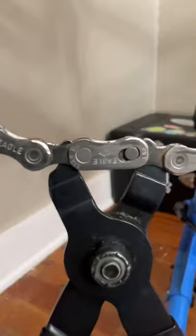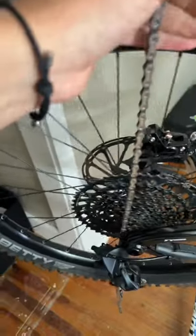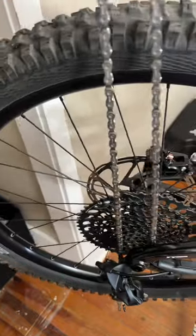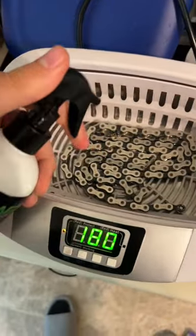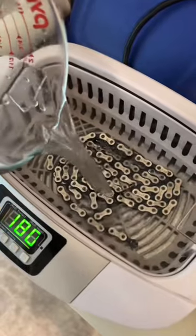How to clean your chain like a pro. First, remove your master link, then take your chain off and put it inside of an ultrasonic cleanser. Spray a good amount of degreaser on the chain, then add some hot water.